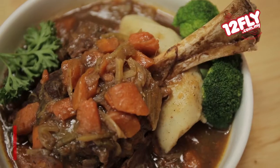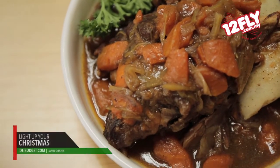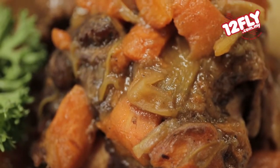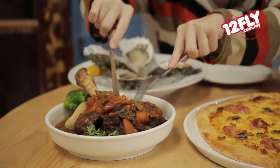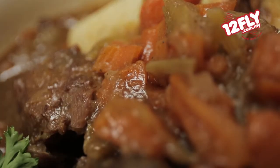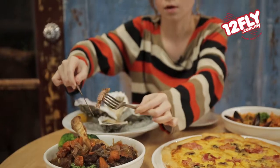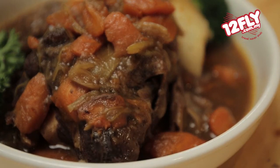Next we shall go into the lamb shank. This is actually braised and marinated for quite some time, and then served with broccoli as well as mashed potato. Can you see how soft it is? Can you see how it breaks? It's so soft and just delicious looking. It's definitely very tender and very juicy. It's definitely something that people have put a lot of effort into just to make it.